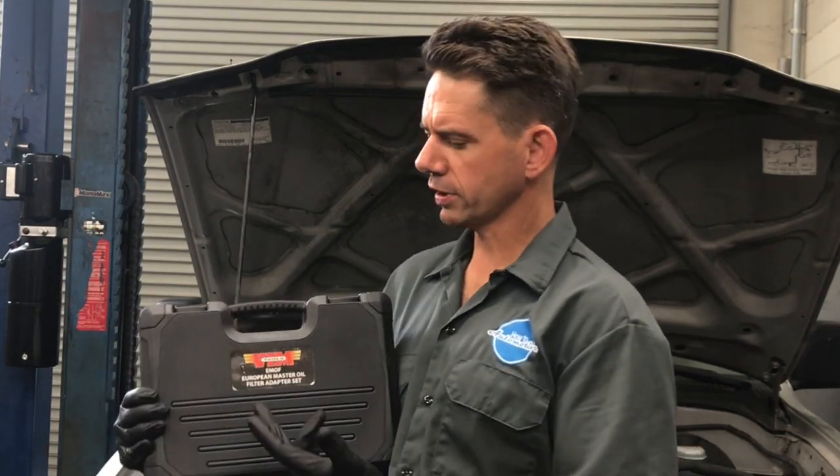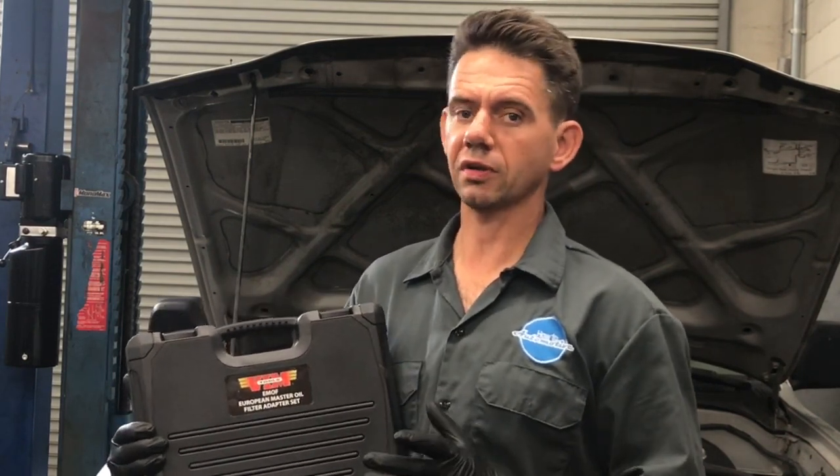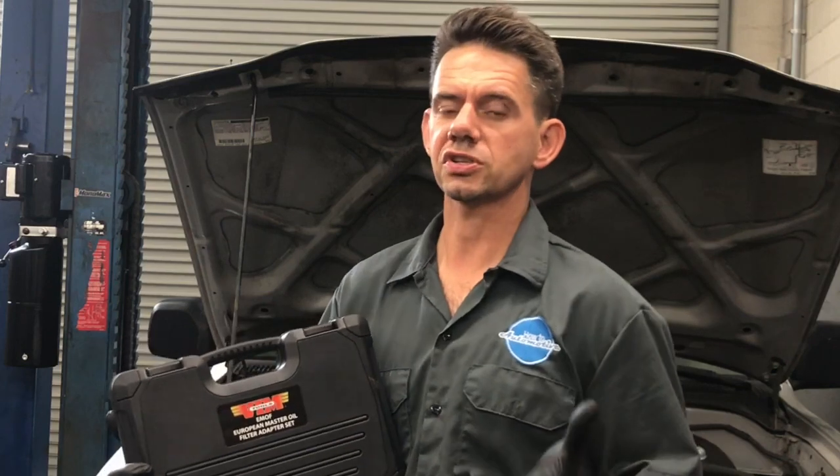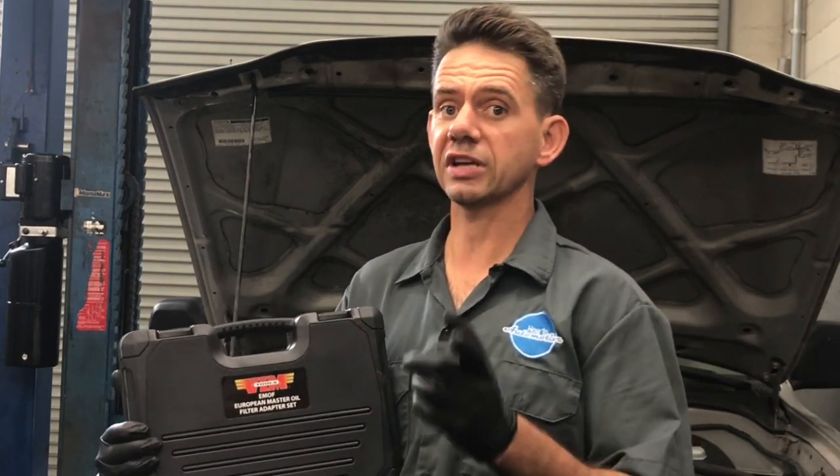Hi, I'm Brian Essick from How2Automotive and today I wanted to talk to you about being the new guy in the shop, or starting your automotive career out, and what type of tools you're going to start buying. Today I wanted to feature the VIM oil filter adapters that you're going to be using on a day-to-day basis. I wanted to show you the difference between some of the cheaper brands versus these quality brands and why you would want to pick these up, so stay tuned for that.